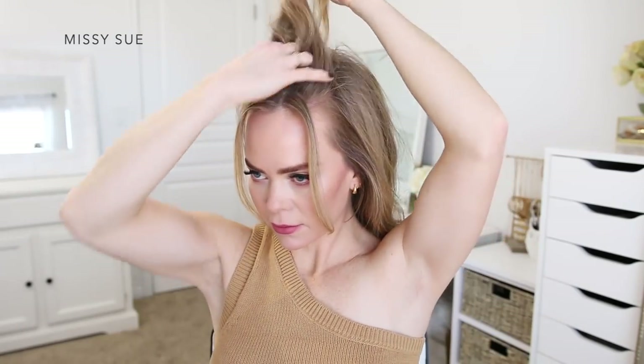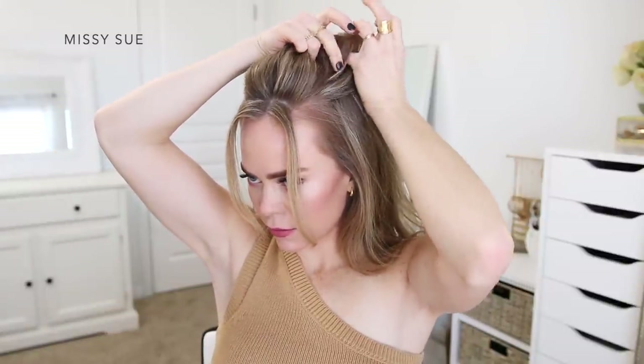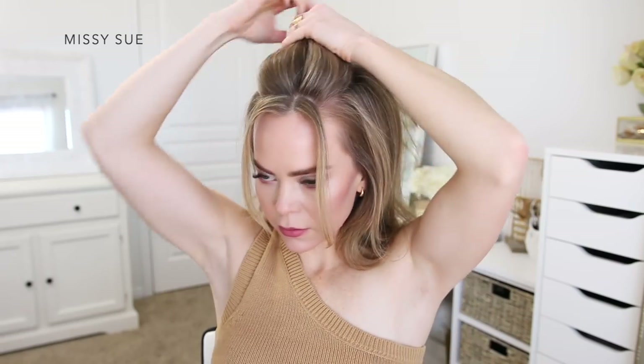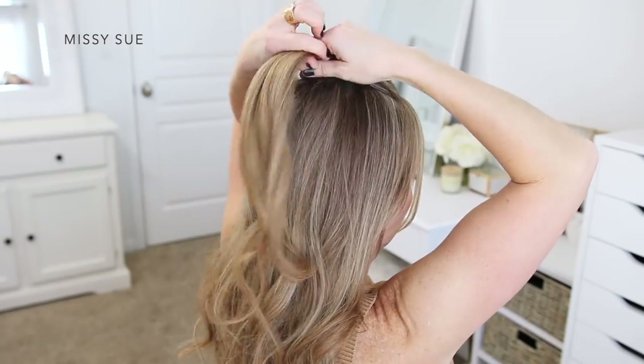To begin the first hairstyle, I'm going to divide off two small pieces of hair to frame my face, and then I'm going to divide off a section of hair at the top of my head. I'm going to be using this section to create a little mini bun. Using a clear elastic band, I'm going to wrap it around the section of hair so the bun sits at the back of the top of my head.